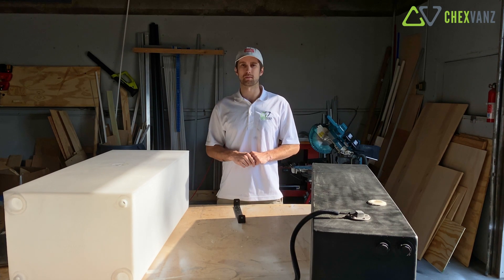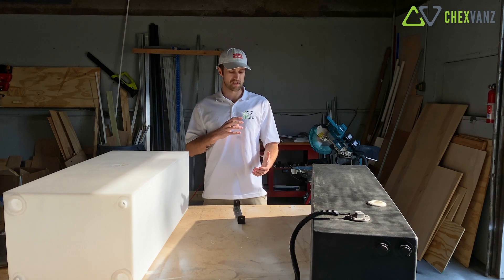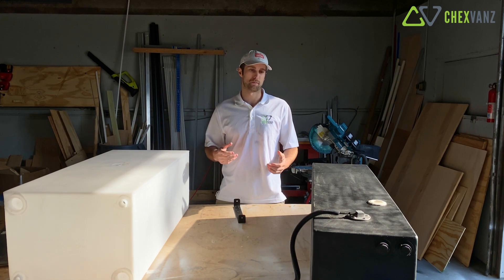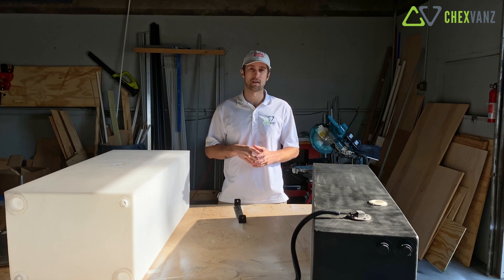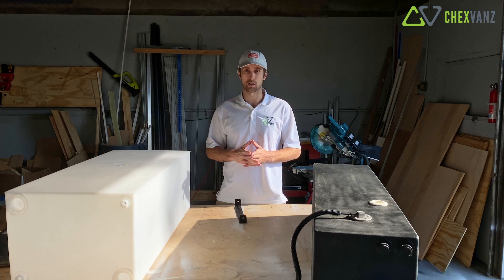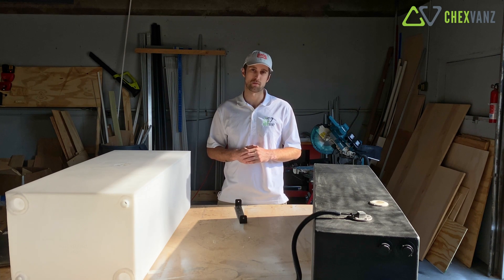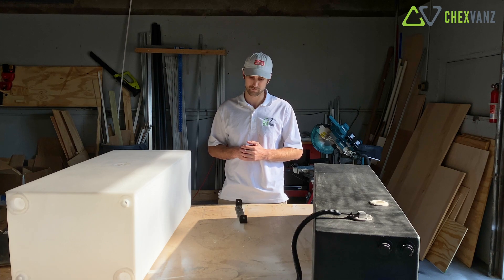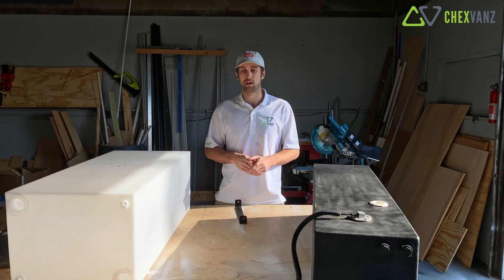That's it for today's video. I hope that helped walk you through not only the thought process - what devices you're going to have on these tanks - but also the build process: how we cut all the holes, how we decide on locations and positions of our devices, and our mounting hardware for under the van. This was filmed over about a month, so there might be a few things we missed - if you have any questions please leave them in the comments below and we'll do our best to answer them. Check our channel - last week we went through all the wiring on these devices. We hope you enjoyed watching today and we're trying to come out with weekly content, so thanks for watching and we'll see you next week.